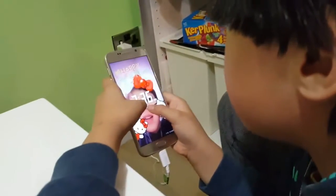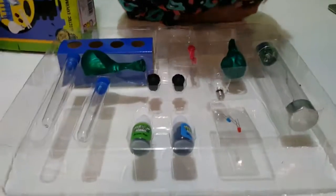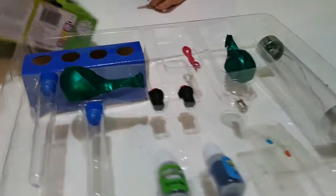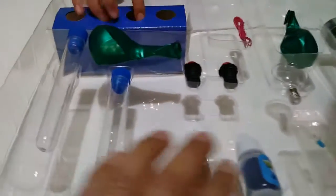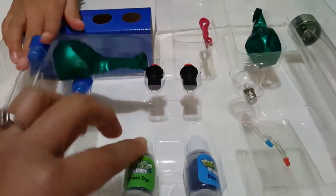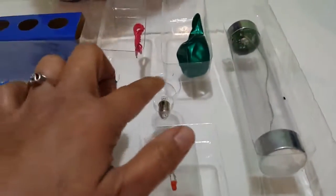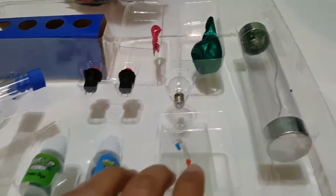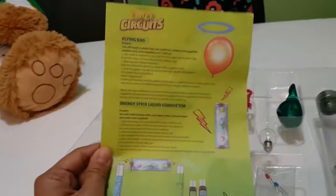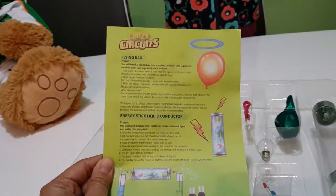JC is busy doing a snapshot. There you go, JC. So here is the contents of this box. As you can see, there's a test tube. I think this is the collar dye, balloons, wires, and test tube holders, the bulb, and a big bulb, a long elongated bulb, and a little bulb here. And of course, our instructions on how to do the experiment.